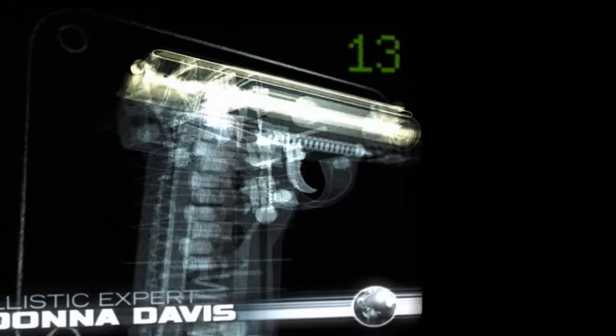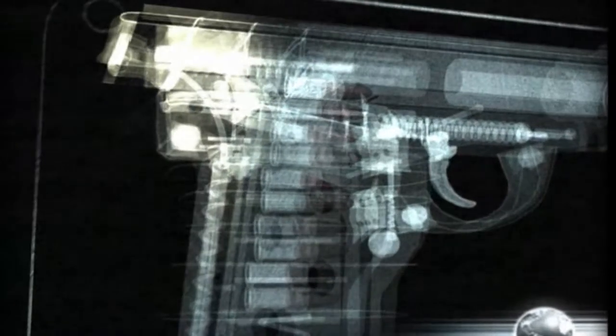To understand how another handgun functions, we will have to look at some... in the powder itself. Pulling back the slide of the handgun tightens the recoil spring and draws back, or cocks, the hammer.